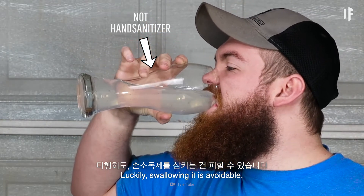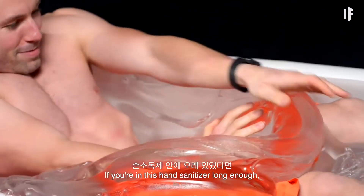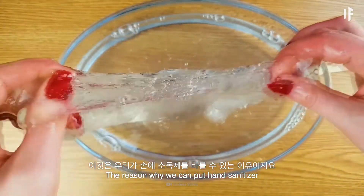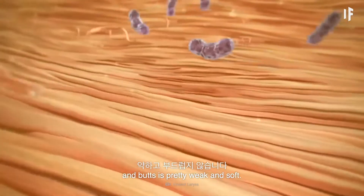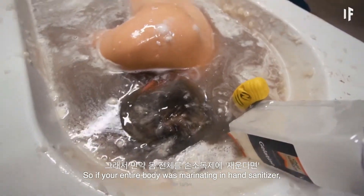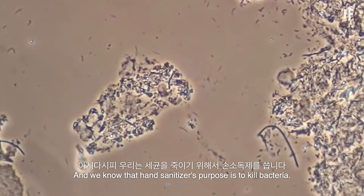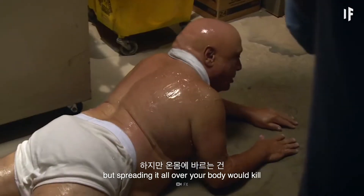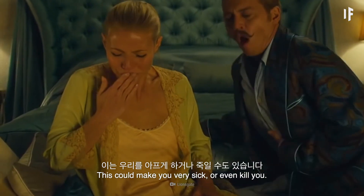Swallowing it is avoidable. What isn't is the damage these chemicals would be doing to your skin while you were in there. If you were in hand sanitizer long enough, it could filter through your skin and get into your bloodstream. The reason why we can put hand sanitizer on our hands is that they have tougher skin than other parts of our body. The skin on places like our faces and butts is pretty weak and soft. So if your entire body was marinating in hand sanitizer, it could lead to alcohol poisoning. And we know that hand sanitizer's purpose is to kill bacteria, but it gets rid of both the bad and good germs. Having small doses on your hands is okay, but spreading it all over your body would kill a lot of the good bacteria you have on your skin.